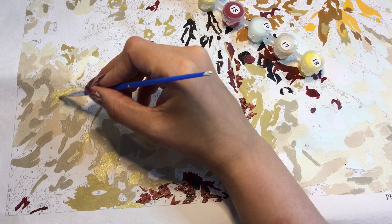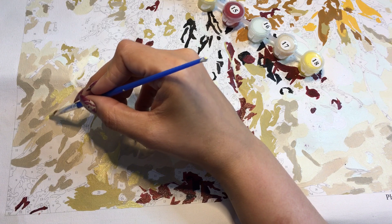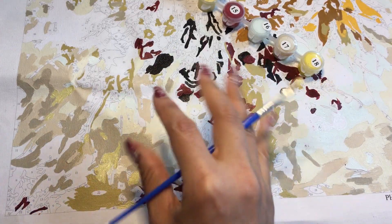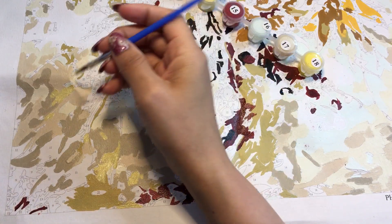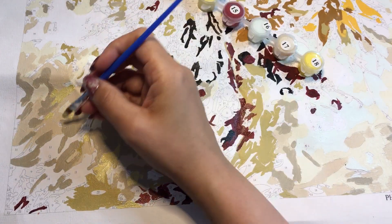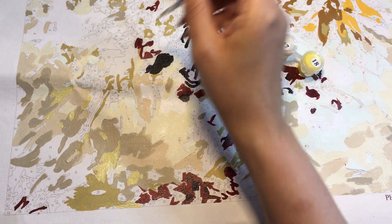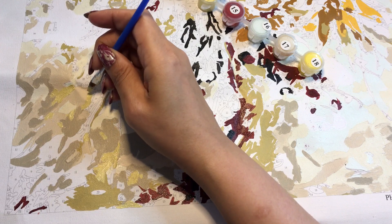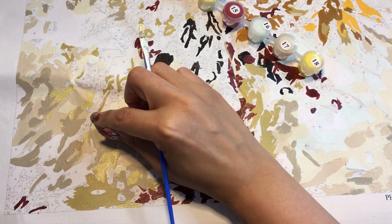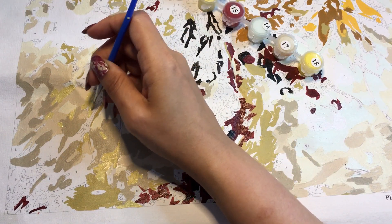Whoops, I put a little bit too much there. I like how this looks, I think, because I actually have some colors that are close together. Let me get this little piece real quick. And this little 14 right here. I can't tell if this is 14 or 4, so I'm just going to do it as 14. I hope it's not too big of a deal.